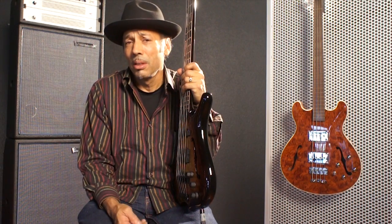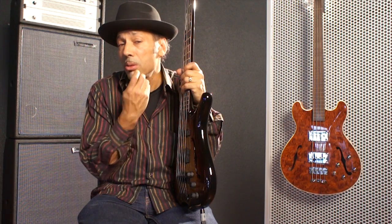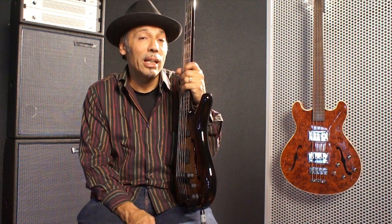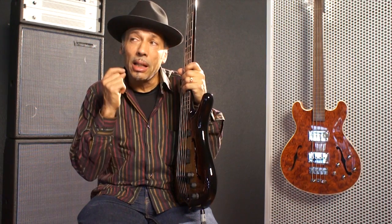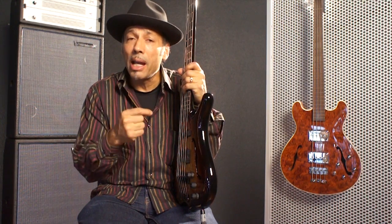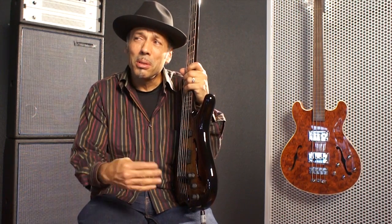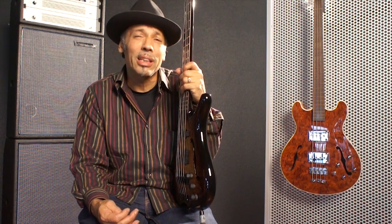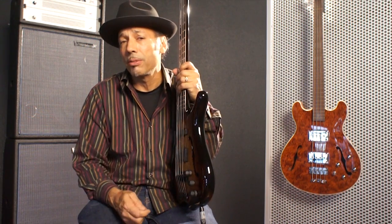That preamp was so great I thought, well, the power amp's gonna work out pretty good too. So I got the power amps and then the cabinets, and I did my bi-amping thing with a crossover. I set the crossover between 160 and 200 cycles and it works great for both the upright and electric bass.